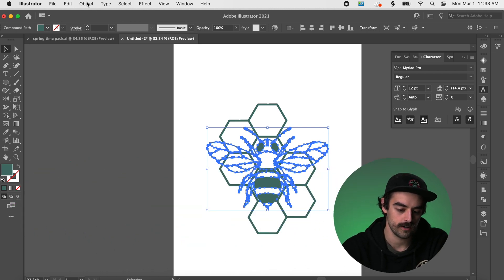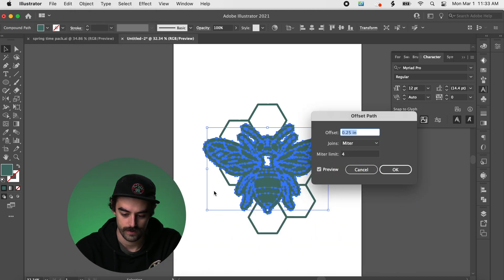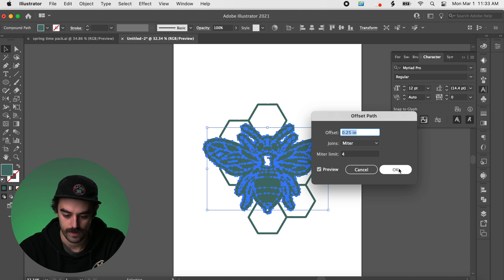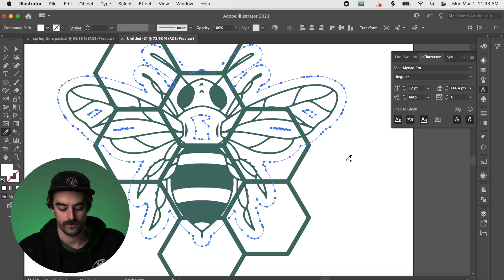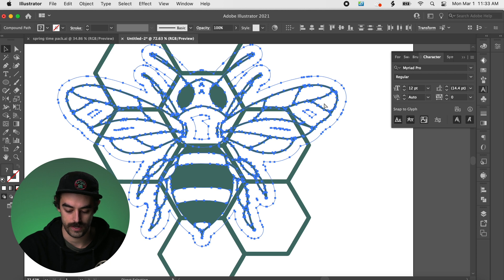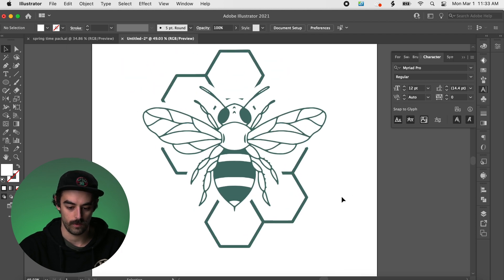Select the bee, go up to Object, go down to Path and Offset Path. You can see it creates a big outline all around it — it's set to 0.25 inches, and that looks like a pretty good distance. Hit OK. Now I'll hit the eyedropper and switch it to white, then grab both of these and hit Command and right bracket to bring it to the front.